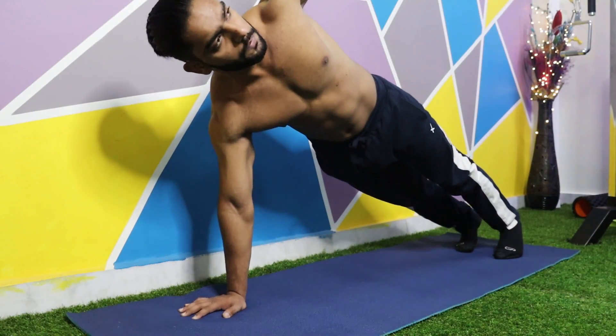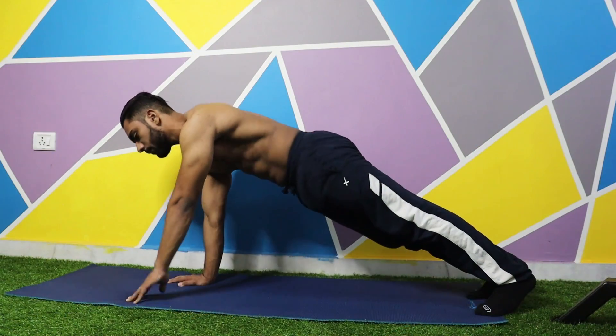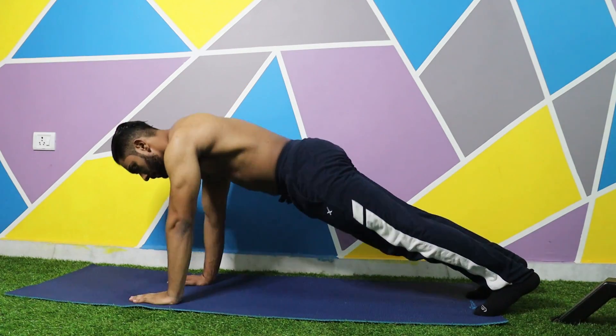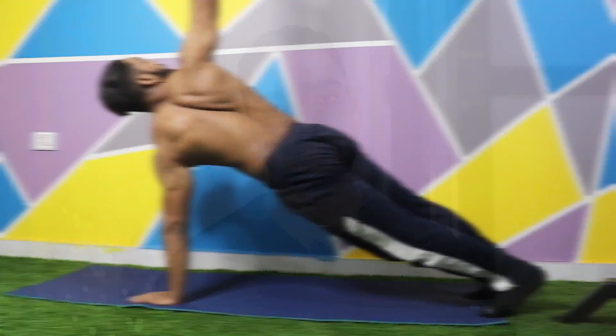Now you have to remove one hand from the floor and rotate toward the ceiling. Make sure that your whole upper body rotates upward and your pelvis is always facing forward. You rotate your upper body upward while your hip area stays square and your toes are always in contact with the ground. Then side change and repeat. Always perform this move with control so that your core stability will be better.